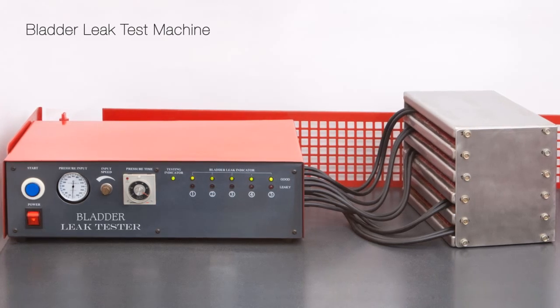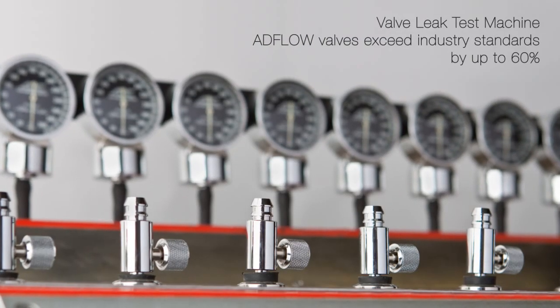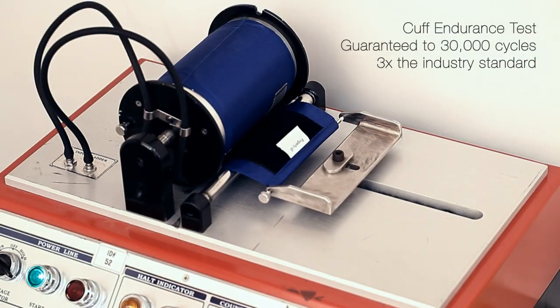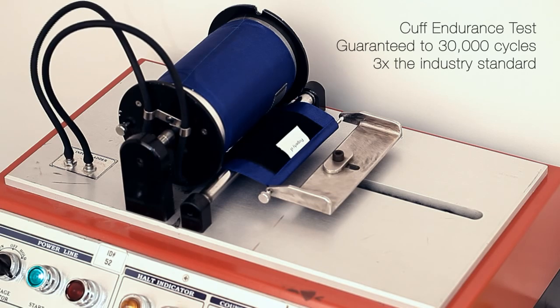ADC employs proprietary test equipment to ensure each of the inflation system components meets or exceeds international and even more stringent ADC performance standards.